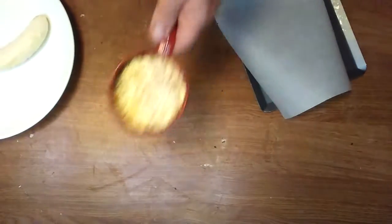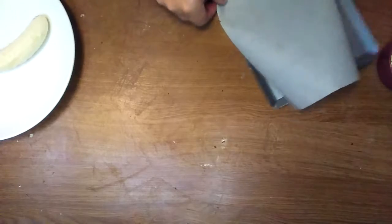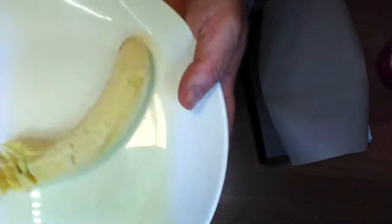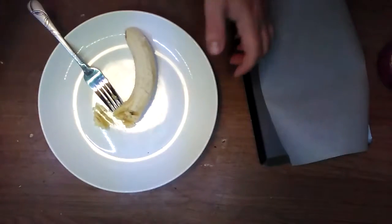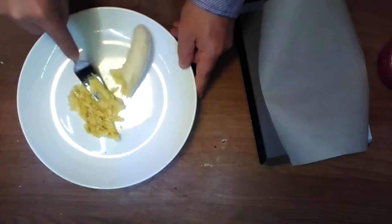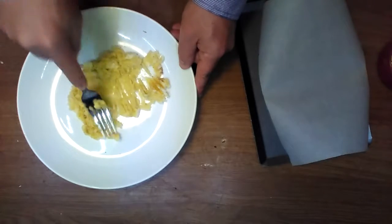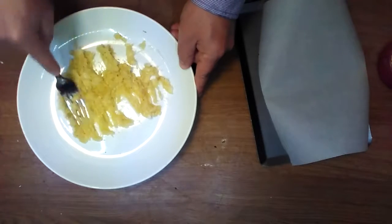This is oatmeal, parchment paper on a toaster tray, and this is banana — that's what you do, you mush it. It took about 30 seconds, I'll give it a few more seconds.